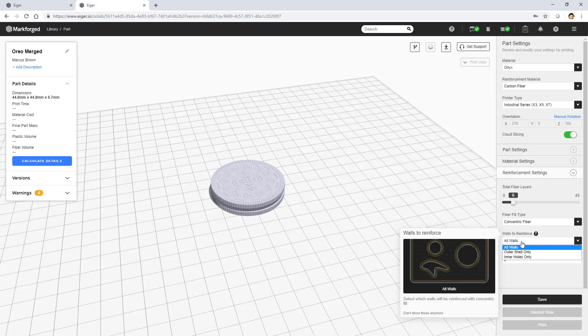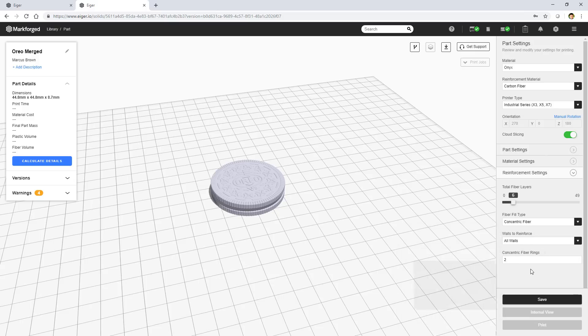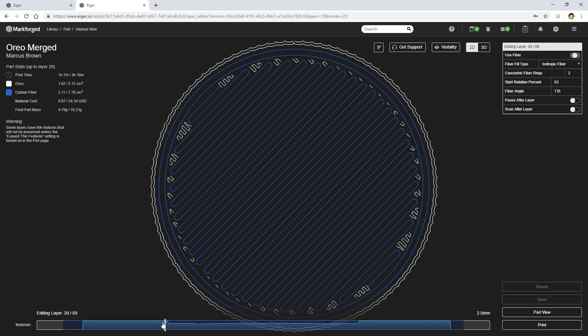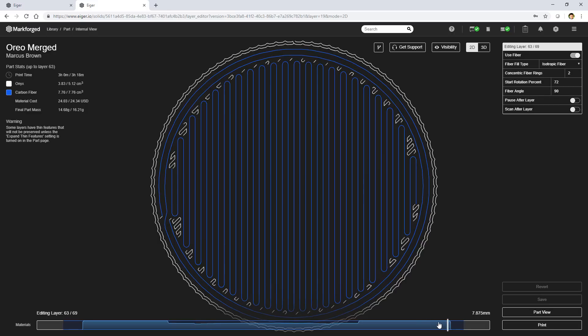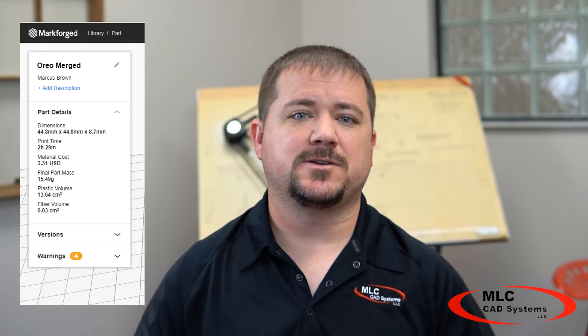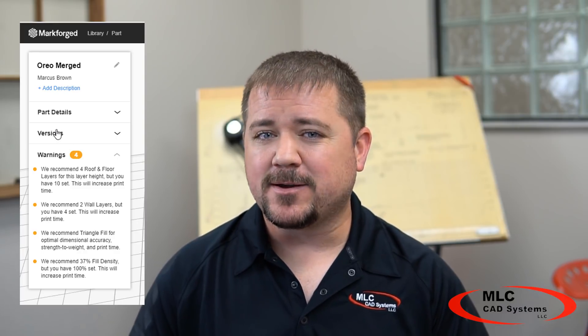Keep in mind these are just a few examples — I made a lot of assumptions and there are many variables that can be adjusted to suit your specific needs. For example, the Oreo could be built in Onyx in 45 minutes for as cheap as $1.40. Take it to the other extreme with a solid Oreo packed completely full of carbon fiber and it takes over three hours and costs almost $30. Eiger actually warns you that this is a bad idea, but I don't think Eiger fully understands how cool an almost-indestructible carbon fiber cookie would be.